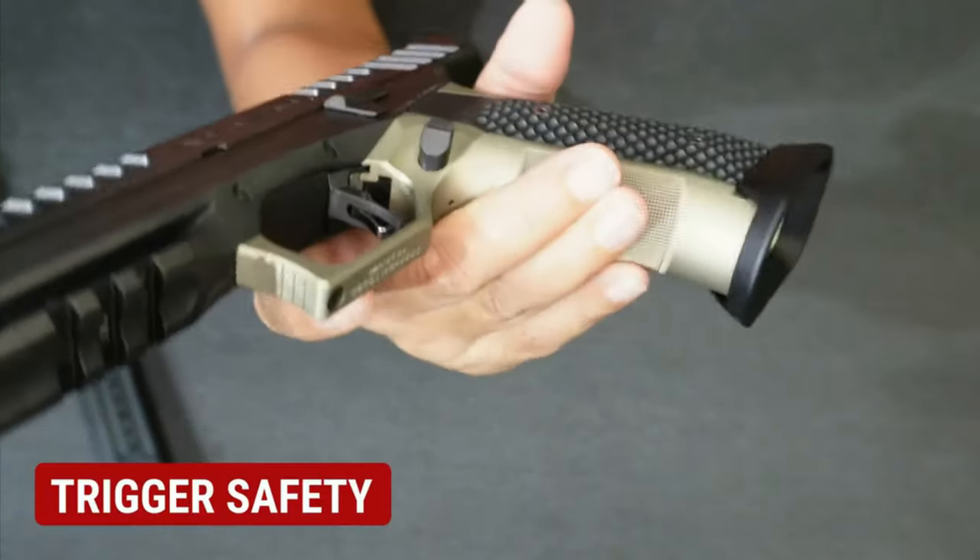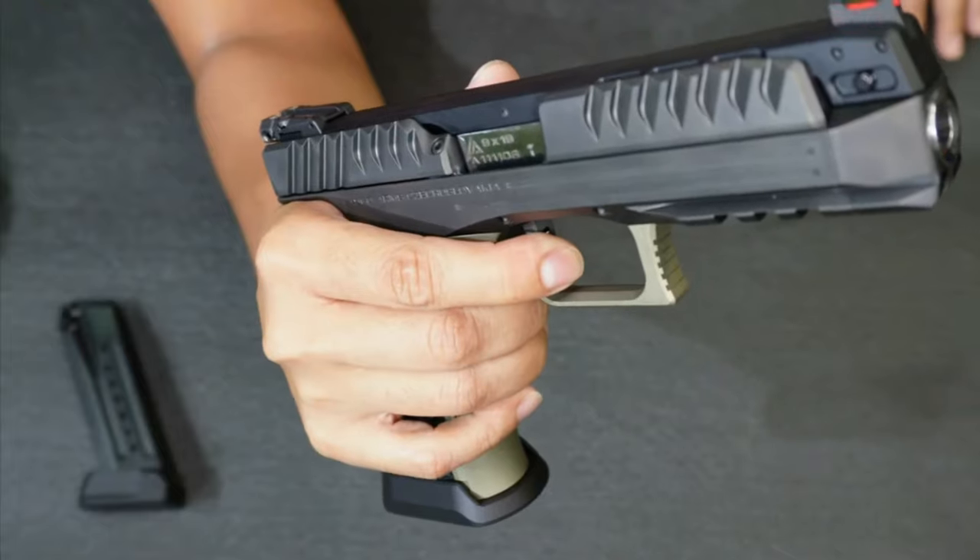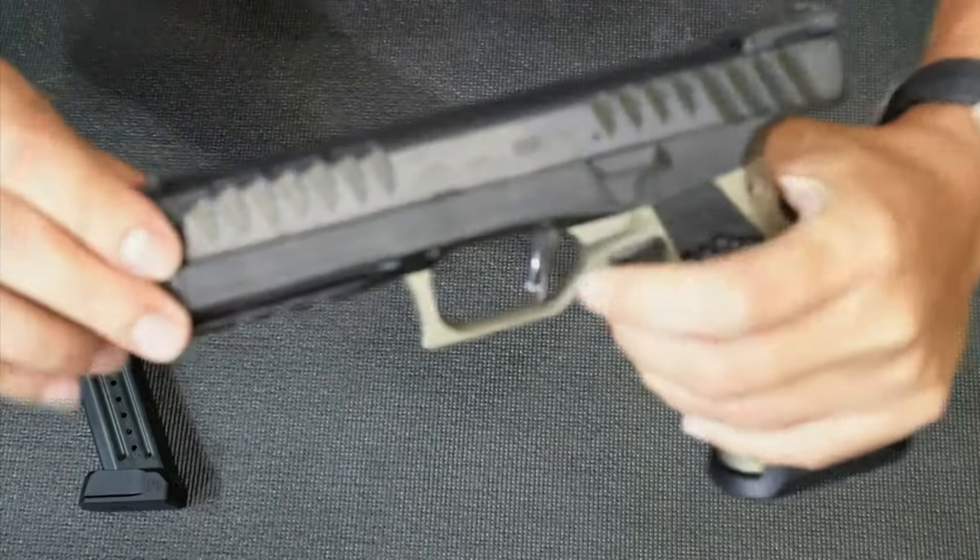It's medyo sharp but gets the job done by giving you a really good grip. It has a safety trigger — they say it's around three pounds. Pindutin ko — oh sobrang lambot! I think no need for adjustments on this one; lambot na.